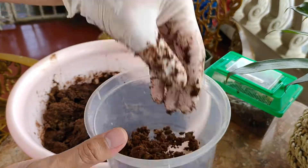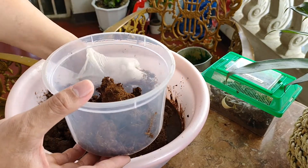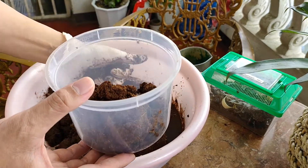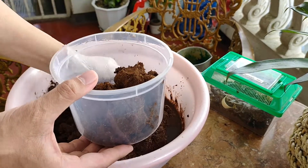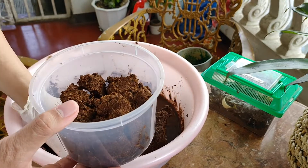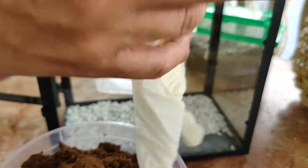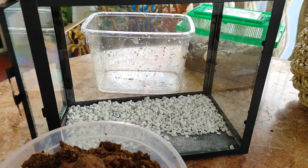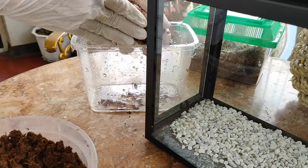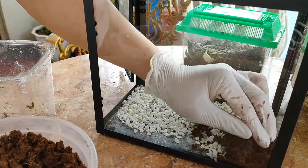After getting the right consistency — the right thickness and softness — grab a handful of the fiber, squeeze it, and extract the water. Not too dry, not too wet; just enough to keep the tarantula's cage humid. One important thing I've learned from friends: disinfect all your tools and materials before and after use, in order to keep your animals free from bacteria and diseases.